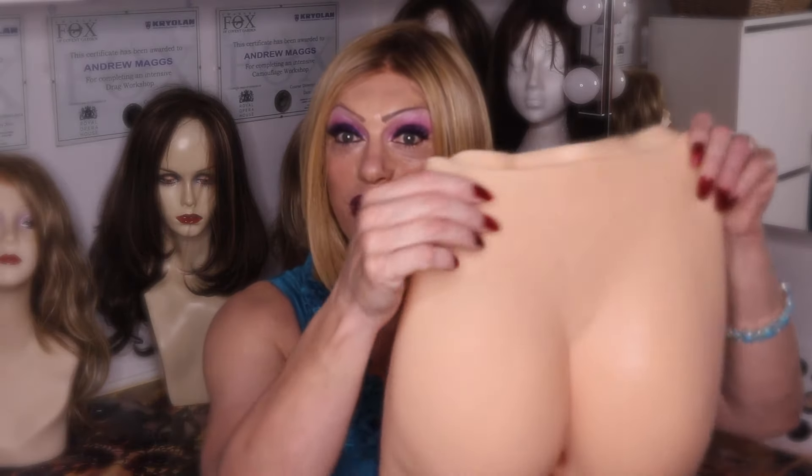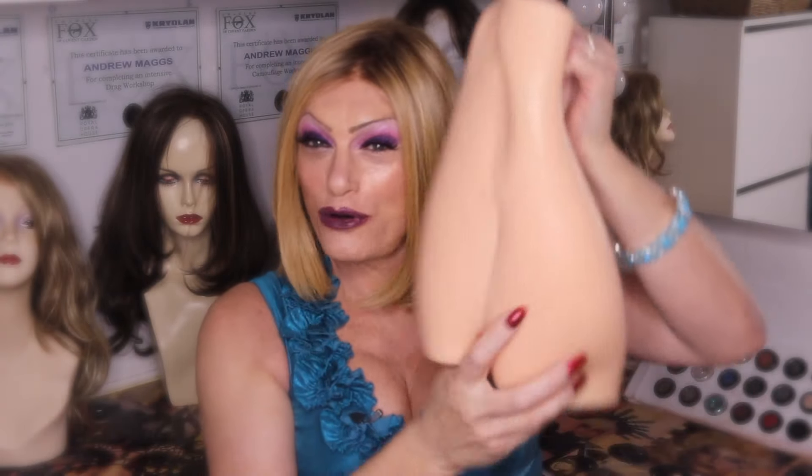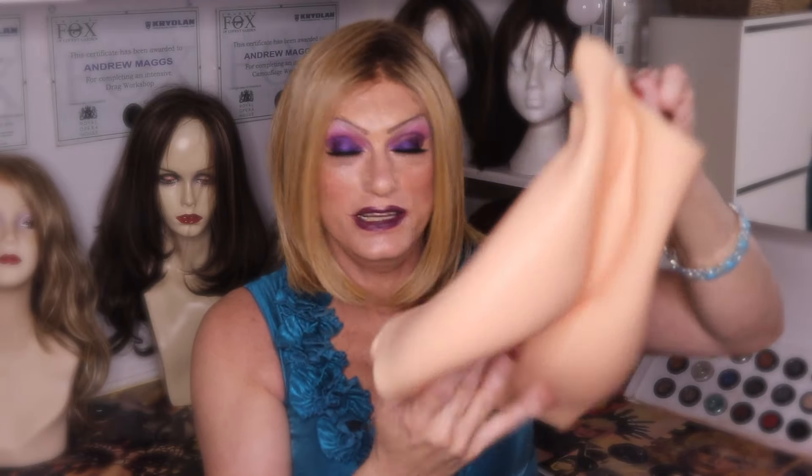Hi, my name is Sophie Summers and welcome to the Crossdressing Lifestyle channel. In today's product review we're going to be having a quite detailed look at what's best described as a silicone lower female body part — it's a bit like a pair of shorts with all the detail and a few interesting aspects about it. If you'd like to find out a little bit more, please join me after the break.